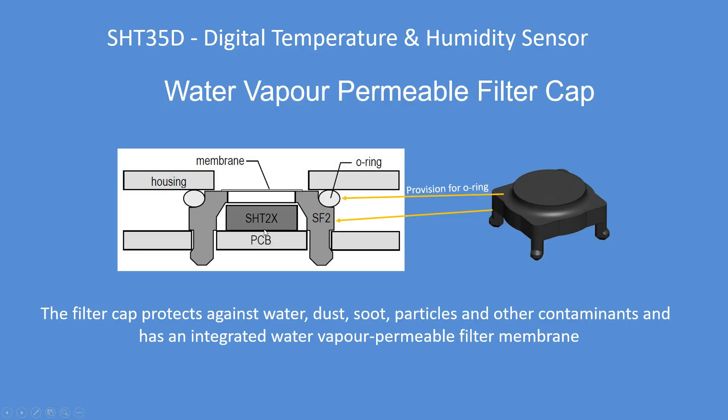Here's the filter cap shown diagrammatically, showing where the o-ring fits around it. Pretty much most standard o-rings will fit. The cap inserts into the PCB breakout board supplied. If that were your cabinet or case, it just needs around a six millimeter hole drilled to enable the membrane to be exposed to the atmosphere. This makes for a good all-round waterproof, dustproof, soot, particles and contaminant-proof enclosure.